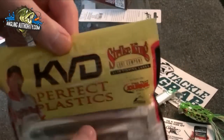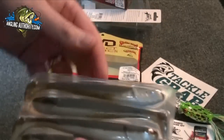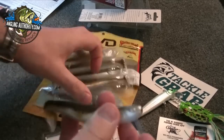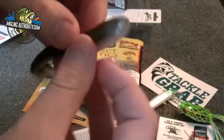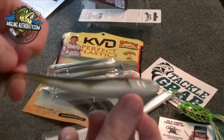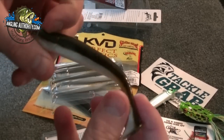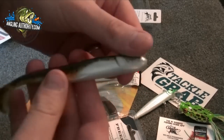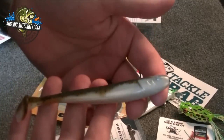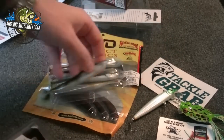KVD Swim and Shiner — this is a paddle tail swimbait from Strike King. That's pretty cool. You've got the paddle tail and the groove in the top for the hook point. That's great especially when bass start bedding in the spring. You can swim this on the back of a swim jig, or by itself with a weighted swimbait hook — anything like that. Great little bait.